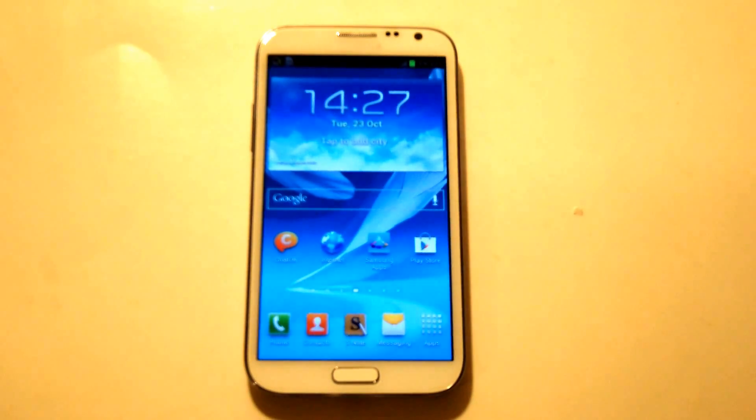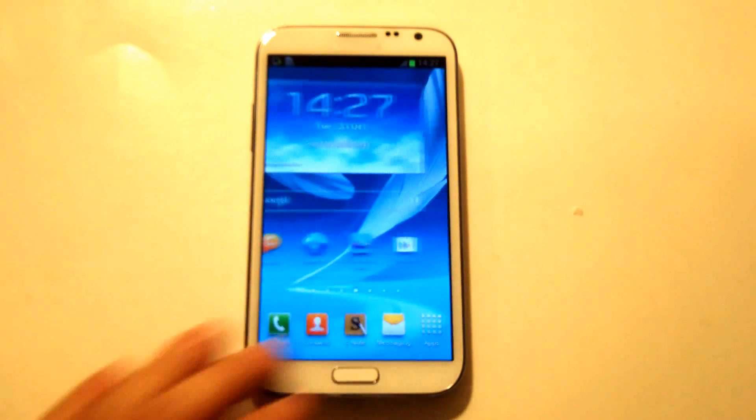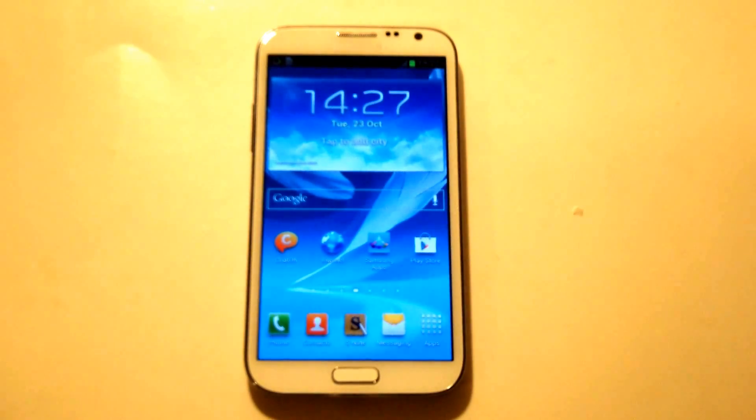It's thicker and taller and gives more of a pen and pencil on paper feel when you're using it. Without saying too much more, I'm going to get right into the specs on this phone. The Note 2's got a 5.5 inch screen with a resolution of 720 x 1280 pixels.